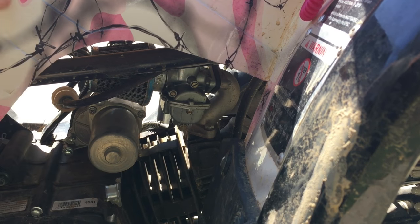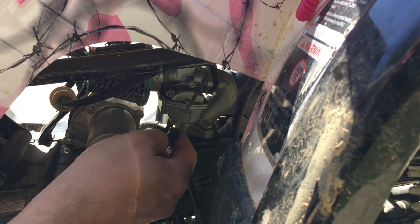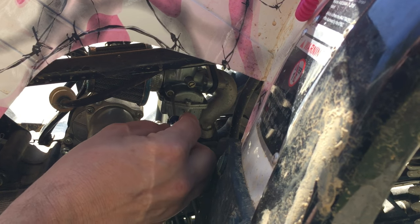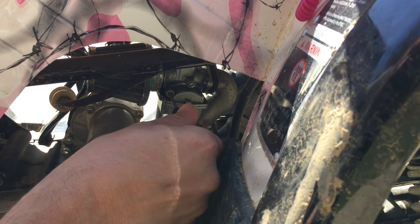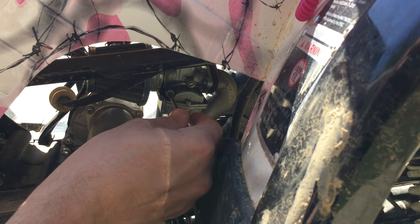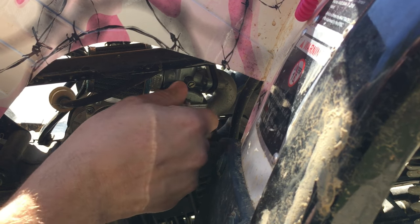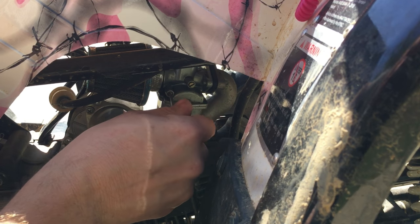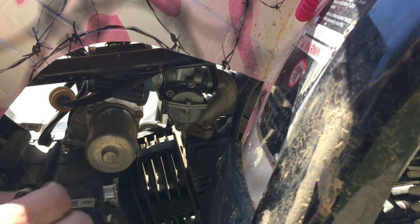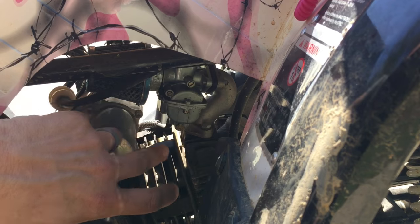What you want to do to adjust this carb is first start it up and get it idling as best you can, and let it warm up some. It needs to be at kind of operating temperature for this to really work. This should come set from the factory, but what you can do is screw it all the way in — you'll feel some resistance, you don't have to smash it into the seat. Then back it out two full turns. So there's a half turn, one turn, two turns — yes, two turns.